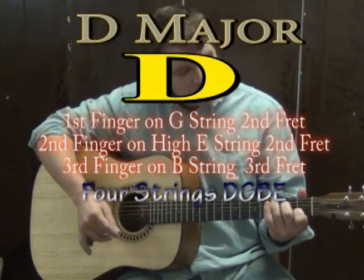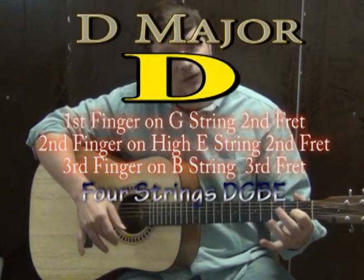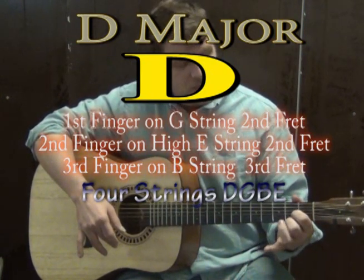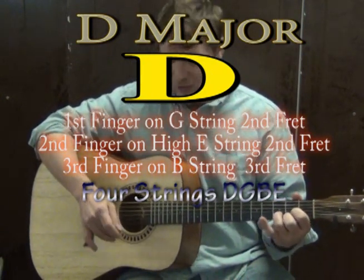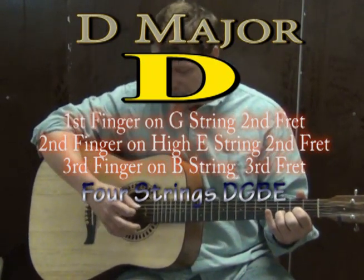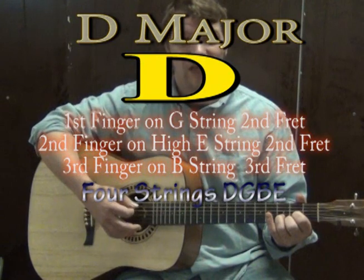Then we go to a D major chord. Take the first finger and put it on the G on the 2nd fret, the 2nd finger goes on the high E on the 2nd fret, and the 3rd finger goes to the B string on the 3rd fret. If you strum just the top four strings, that'll get you your clearest sound out of a D major chord — it sounds really happy.